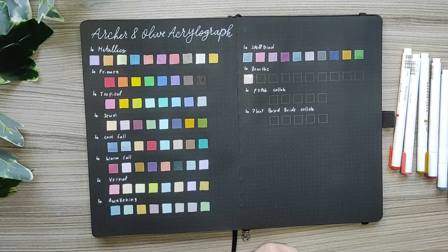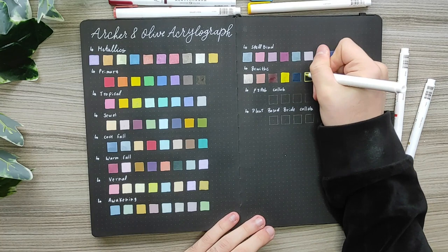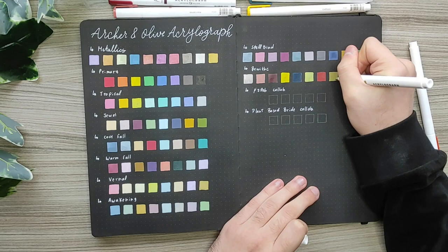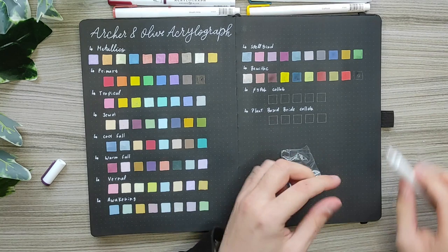And lastly the Bewitch collection, which includes parchment, blush pink, crimson, daffodil, Prussian blue, asparagus, canyon red, gold moss, blood orange and dewberry. I really love this collection — it's very fall-inspired. If you ask my favorite collections, it would be Spellbind and Bewitch, and maybe some of the metallics.